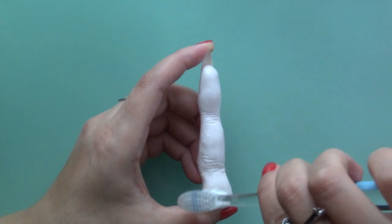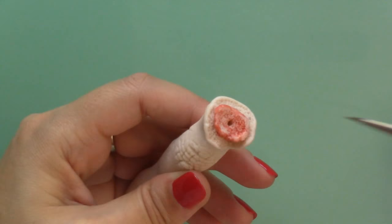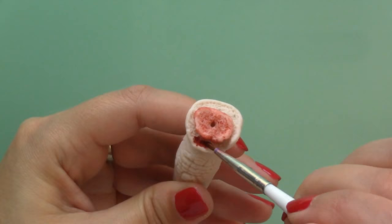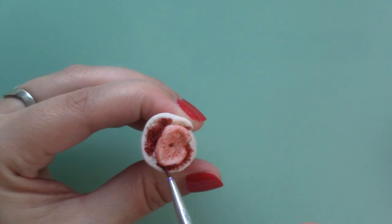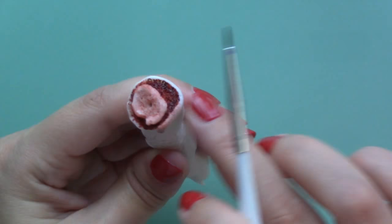Once cool, I used a wash of red acrylic paint on the bone and the same colour without mixing it with water on the flesh. I used the same colour on the edges of the skin to make it look sore.